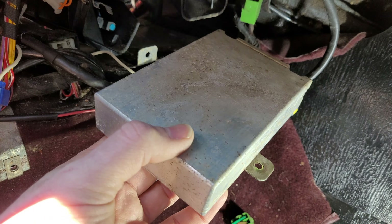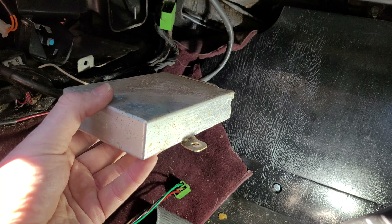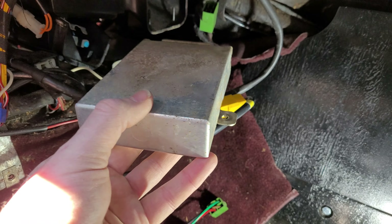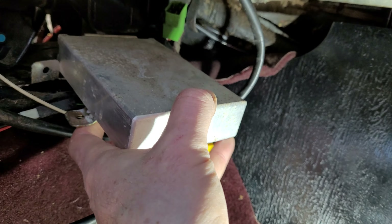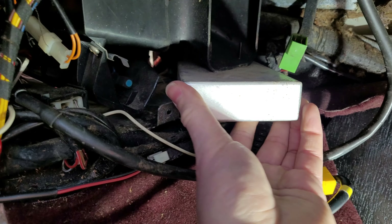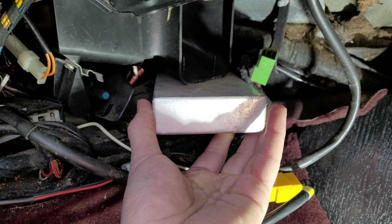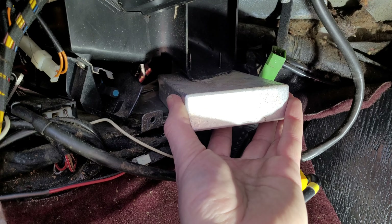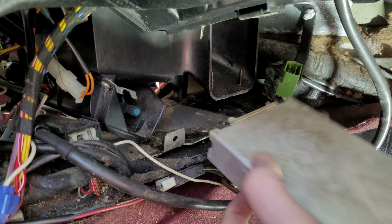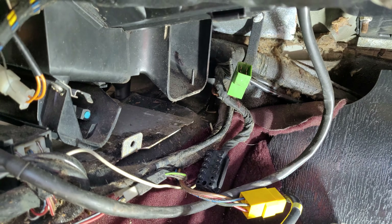I removed that, and the way it's oriented up against the firewall is like this. What you have to do after you loosen it from being back in this spot — I'll put it back in here so you can see where it was. It was oriented in here and obviously swings around. You have to get it loose and just start working it this way, get it past these tabs and past the wiring harness, and pull it free.